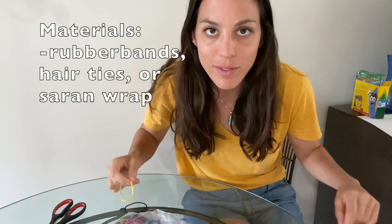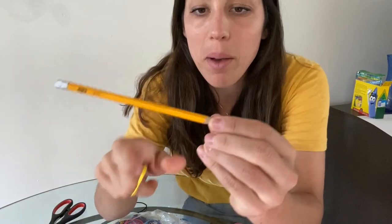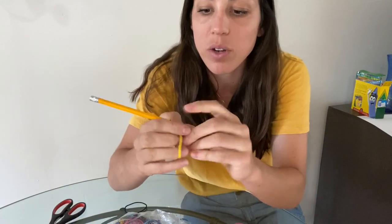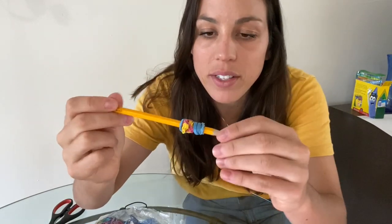My next pencil grip involves rubber bands, hair ties, or even saran wrap. All we're going to do is build up the side of the pencil and add a squishy texture to it — just add a bunch of rubber bands. Voila! This is great if your child likes to have more support around the pencil.